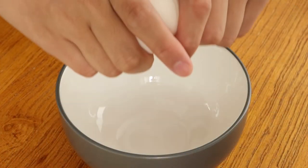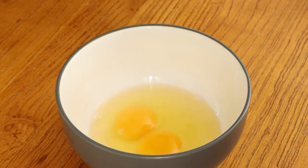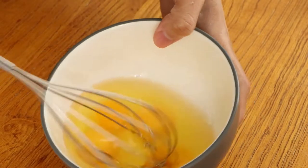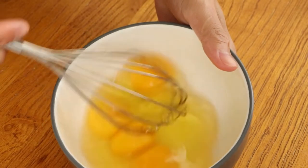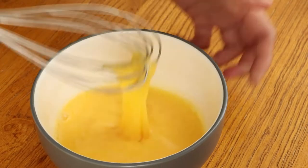While marinating the chicken drumsticks, we should prepare the egg mixture. Crack four eggs into a bowl, then stir the egg mixture well until they are frothy. Then set it aside.